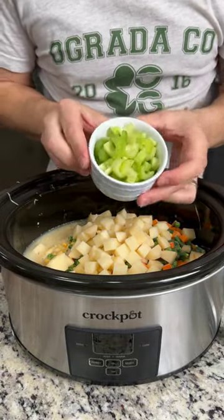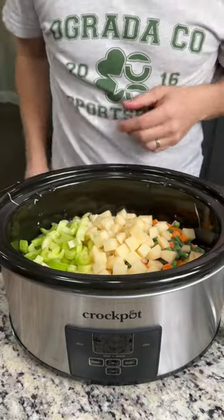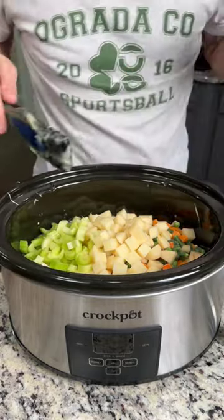My wife loves celery, so I'm going to add celery just to her half there. I'm not going to touch that half because I don't like celery — just kidding. I'll muscle through it because I love my wife.